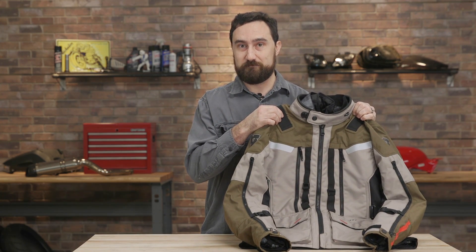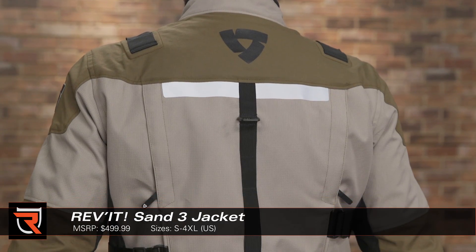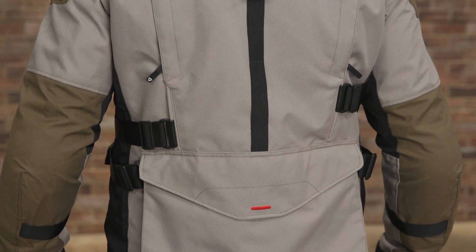Byron here with Riders Domain. Today we're going to take a look at the Revit Sand 3 jacket. Revit evolves its popular adventure jacket once again with the new Sand 3. This is for the rider that wants a highly versatile four-season riding jacket.